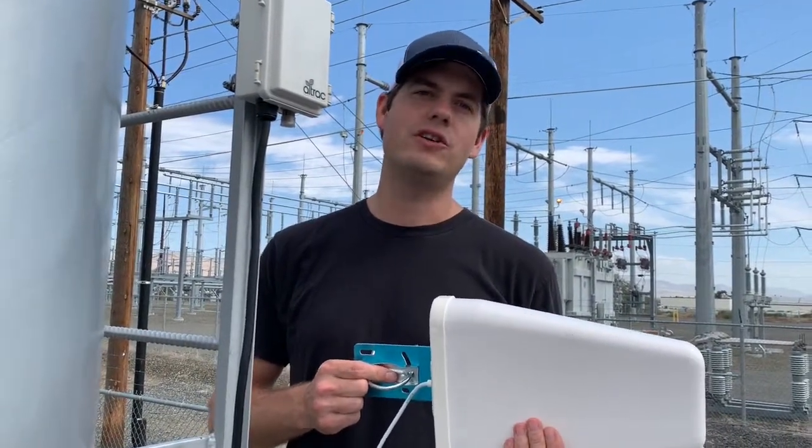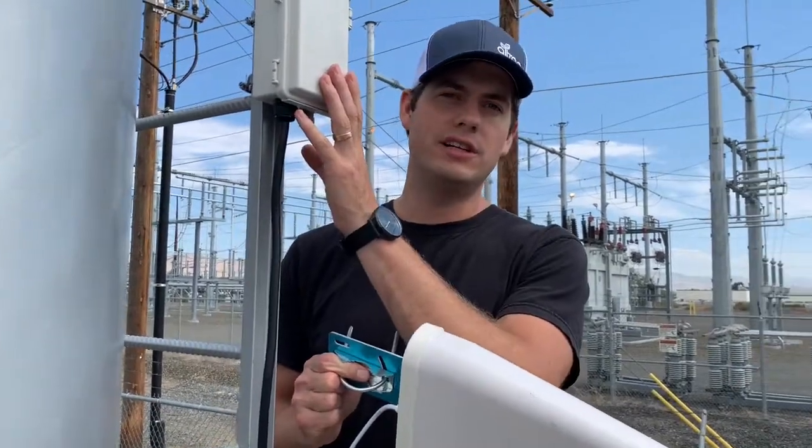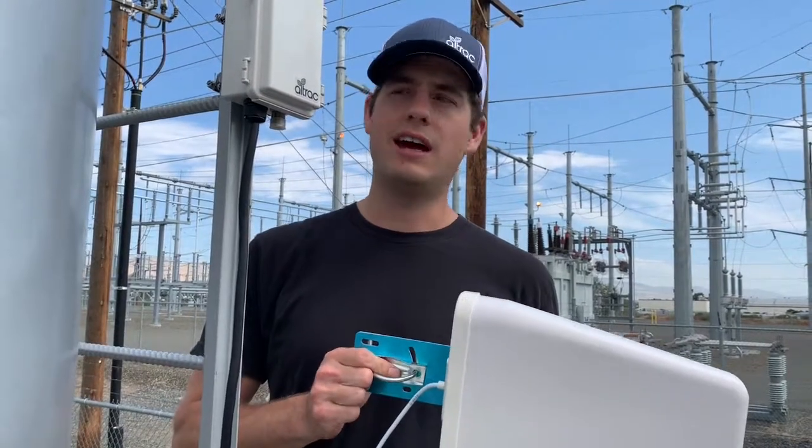Hi, my name is Neil. In this video I'm going to show you how to install the directional antenna for the ST100. The directional antenna boosts the cellular signal capabilities for both receiving and sending data.